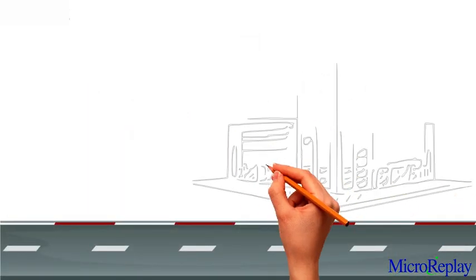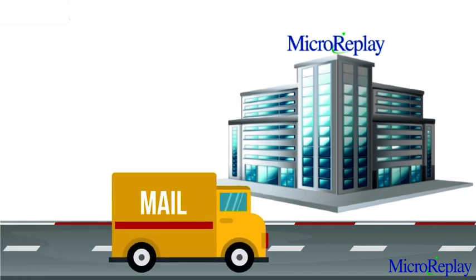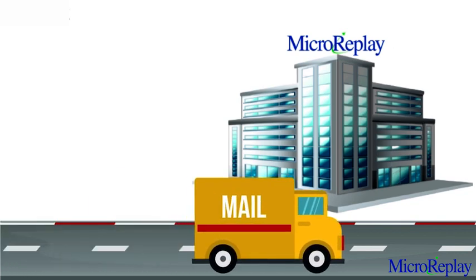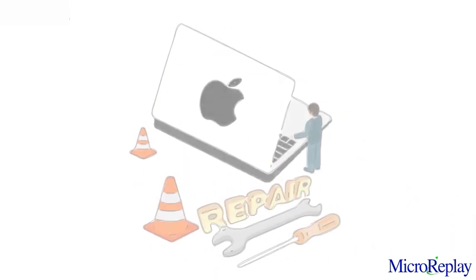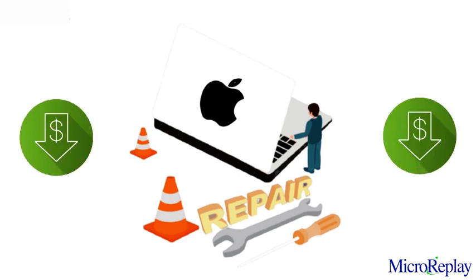Out of options, Peter began looking for a repair company that would understand his sticky situation. Luckily for him, Micro Replay turned out to be that company. With expert-level service, the staff at Micro Replay gave Peter's MacBook Pro a thorough cleaning, fixed his logic board, and other wine damaged components for a flat rate that he knew up front.